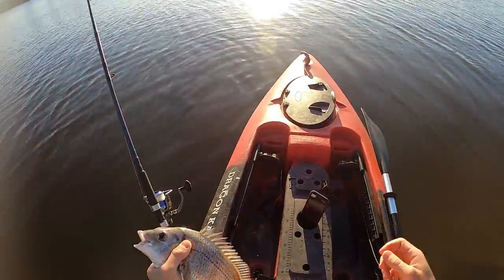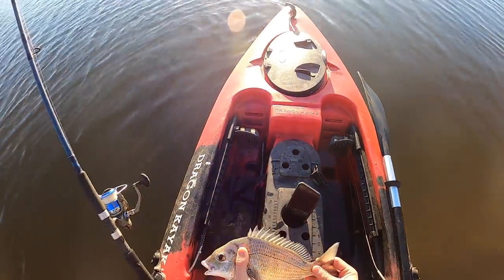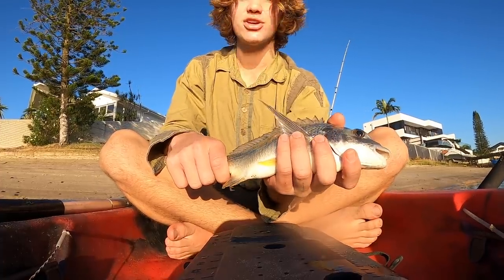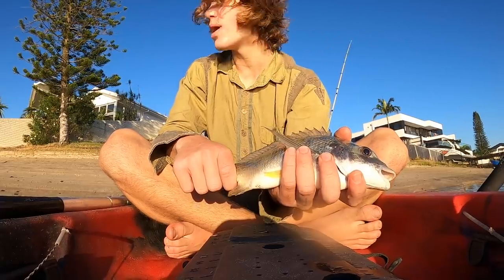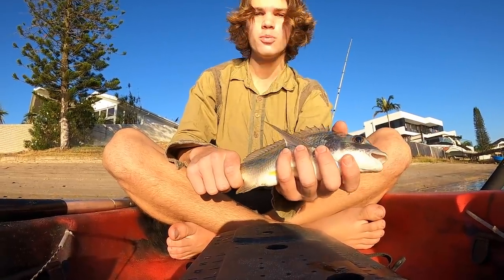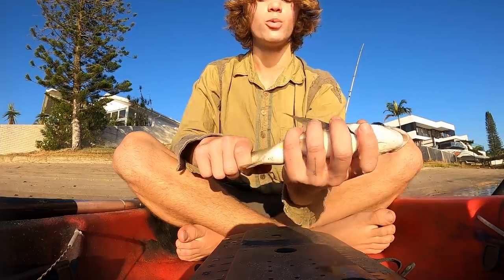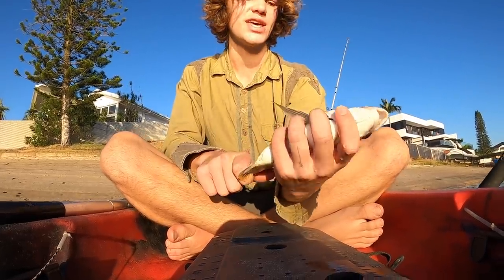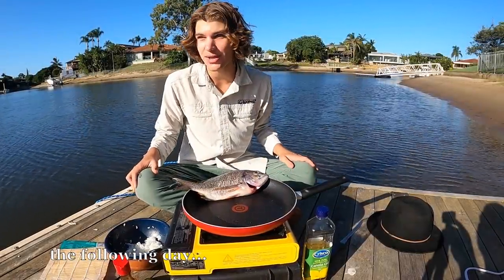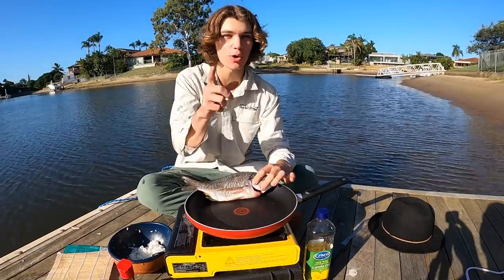The cool thing about these Dragon kayaks is they've got a self-measuring tape built in. He is 32 centimeters — that is a stonker bream, going to get some nice fillets off him. The coolest thing about fishing with live bait is you never know what you're going to catch. Since this guy is legal size — quite over actually — and we don't have any fresh fish in the freezer, I'm going to bring him home and cook him up tomorrow. I did end up catching another little bream and I'll roll you the clip to that right now.